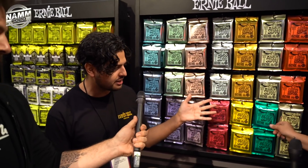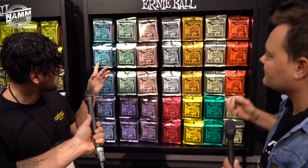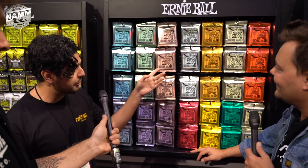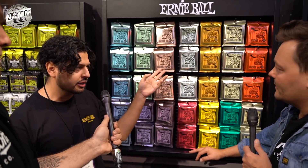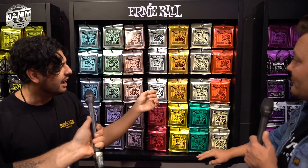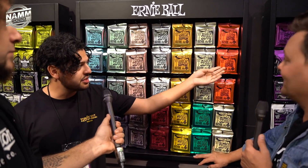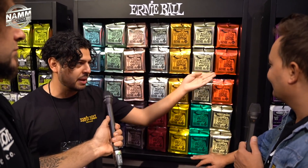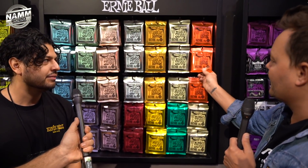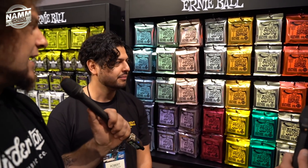There are seven total new sets being announced. We have the Mighty Slinky at 8.5 to 40, Hyper at 8 to 42, Turbo at 9.5 to 46 which sits between hybrid and regular, Mondo at 10.5 to 52, Skinny Top Beefy Bottom, Magnum which comes with a 22 wound E, and a Seven String Skinny Top Heavy Bottom — which expands the famous skinny top line to a 62 gauge for seven string players. People that do slide could also use those gauges. Super handy.